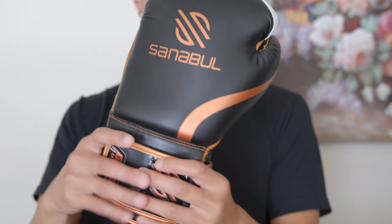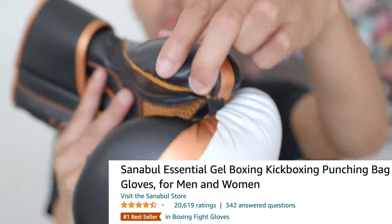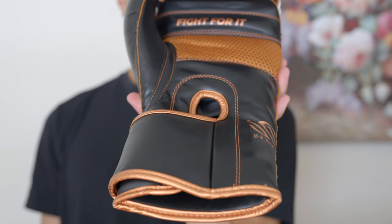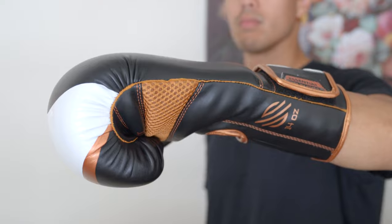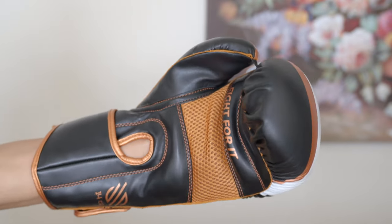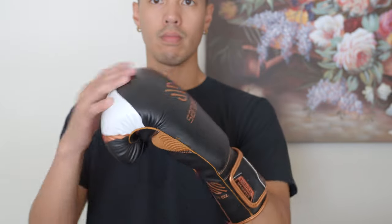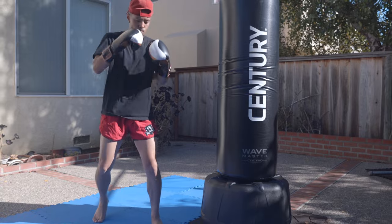The last pair of gloves on the list are the Sanabul Essential Gel boxing gloves. These gloves have an amazing 4.5 star rating on Amazon with over 20,000 reviews — yes, 20,000. Based on that metric alone, I think this glove must have something good going for it. Now, keep in mind this glove is on the lower end of the market, meaning it is very accessible and affordable. But do not let the lower price point fool you, as this glove kind of resembles the Ringside Apex Flash gloves. They look and feel similar, but I did notice the cushioning was not as padded as the Ringside gloves. Also, the wrist support was surprisingly really secure. In terms of overall quality and protection, I think these gloves will be a great beginner's glove, as it won't break the bank and has all the essential needs.